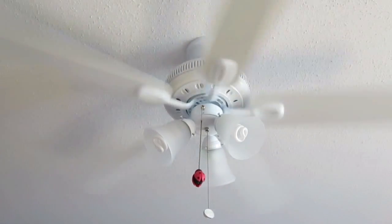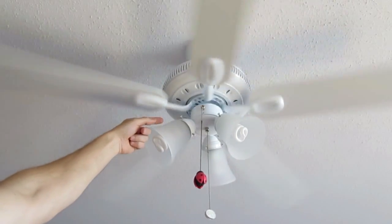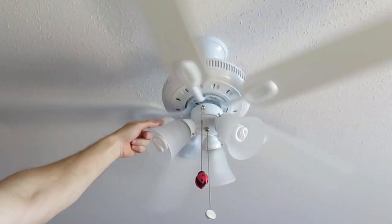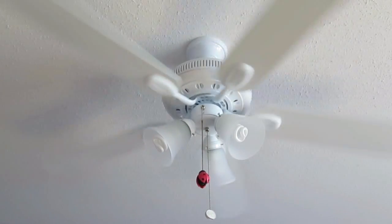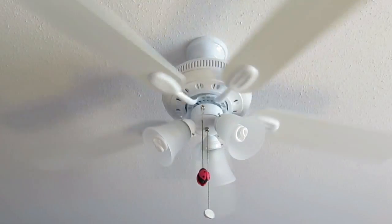There is no pull chain to reverse the fan, which could be a problem. Instead there is a switch at the side and you have to be able to reach up to it. This could be a problem for short people or high installations as you will need a ladder or a chair to get to the switch.